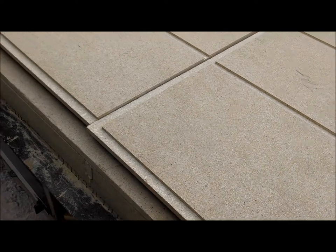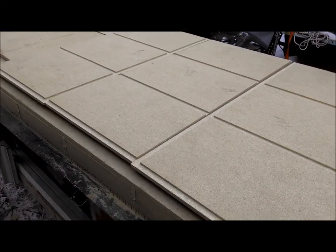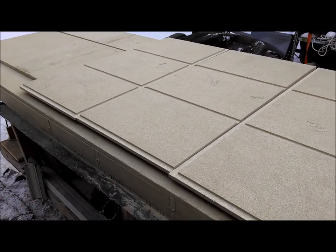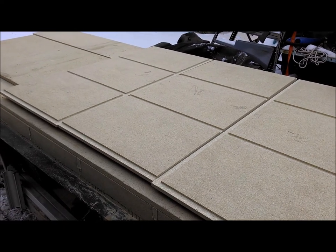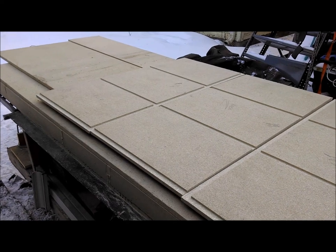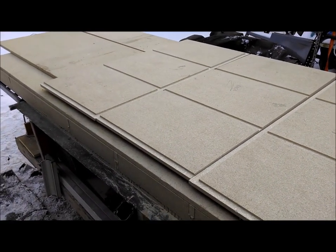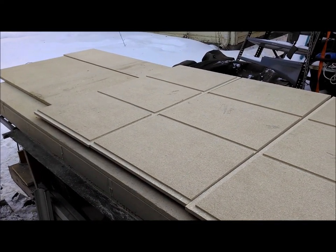Our torsion box — everything's going to bolt to it. If anything needs to be replaced ever, it will be the top. Otherwise, every other section should be able to be moved around and used wherever we need it. My plan is not to change this thing up every day, every week, every month — I'm hoping to put it together, like the way it is, and keep it.